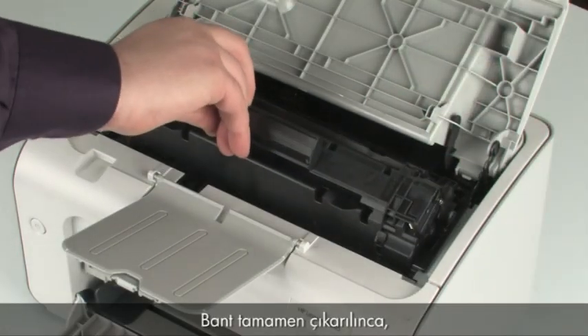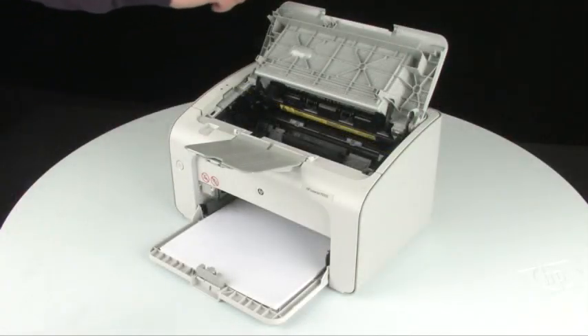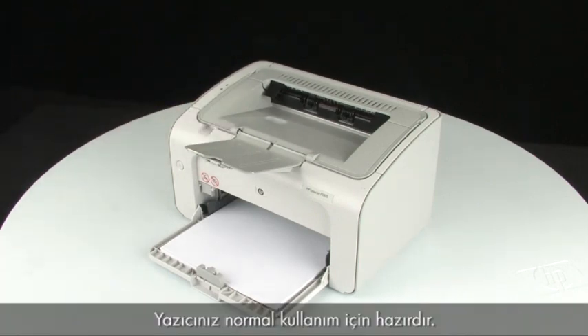Once the tape is completely removed, you can insert the cartridge into the printer. Then close the top cover of the printer. Your printer is now ready for regular use.